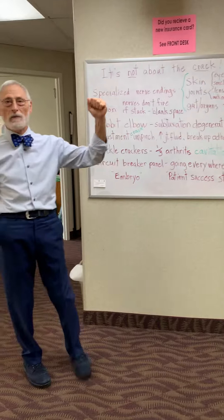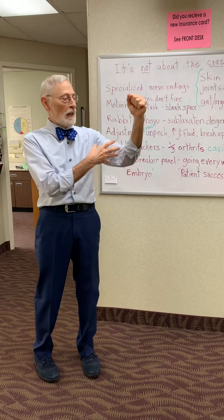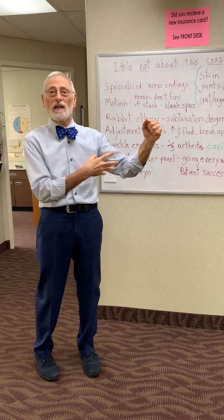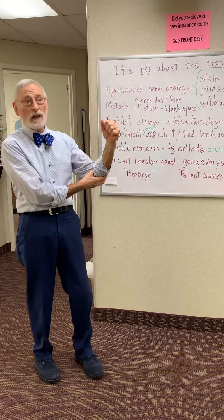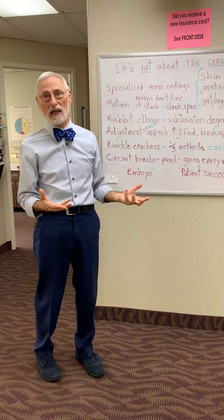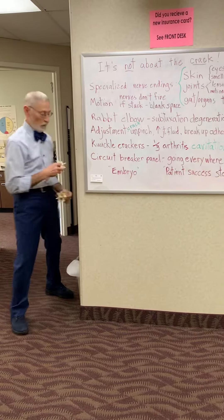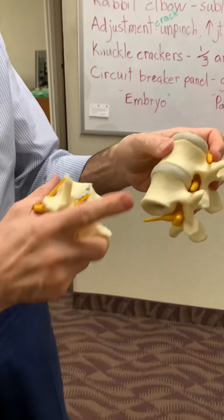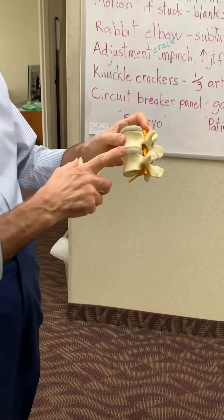For example, if you take a rabbit elbow experimentally and put a cast on it, you find within 18 hours that elbow — which was a healthy joint to begin with — is becoming arthritic. Within 18 hours, you can see spurs of arthritic formation, rough edges on the joints instead of nice, clean, smooth edges.